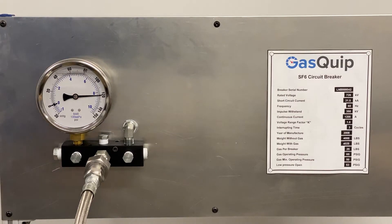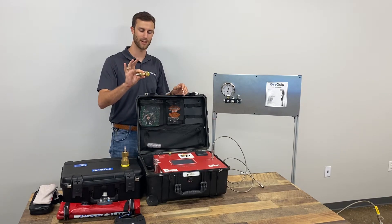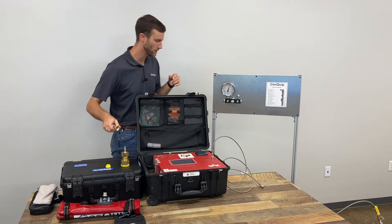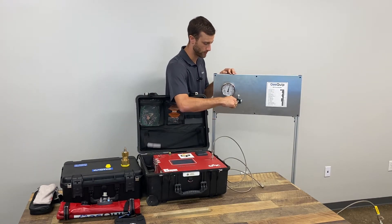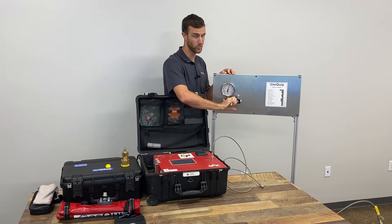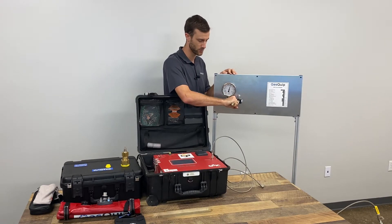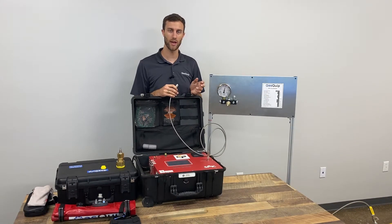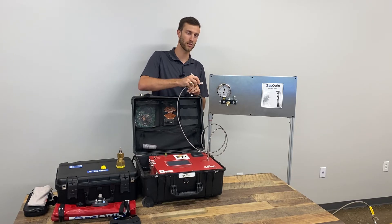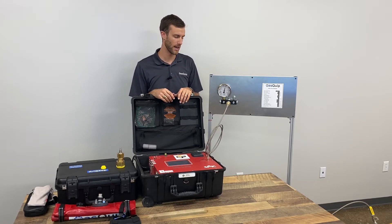Now let's begin analyzing. The breaker we're working with today has a DN8 connection on it, so we'll go ahead and use our DN8 to quick disconnect fitting that came with our analyzer. We'll screw off the protective cap, and this will screw directly onto our breaker. Make sure not to over tighten — hand tighten it and make sure it's snug. Now that we have our adapter fitting hooked up to the breaker and our gas sample hose is evacuated, we can hook that up directly to the end of the fitting. You'll hear it click when it's connected.